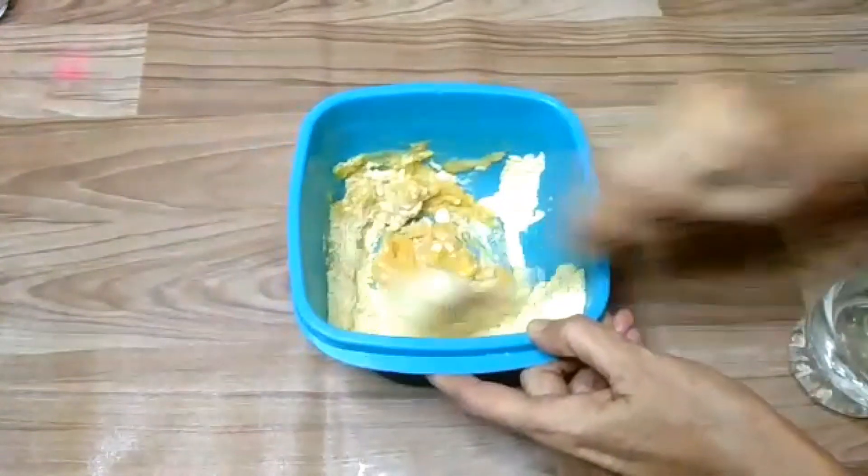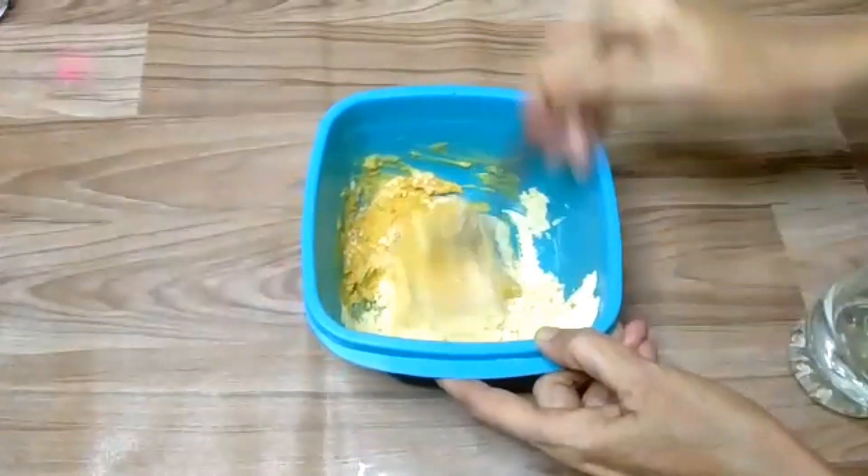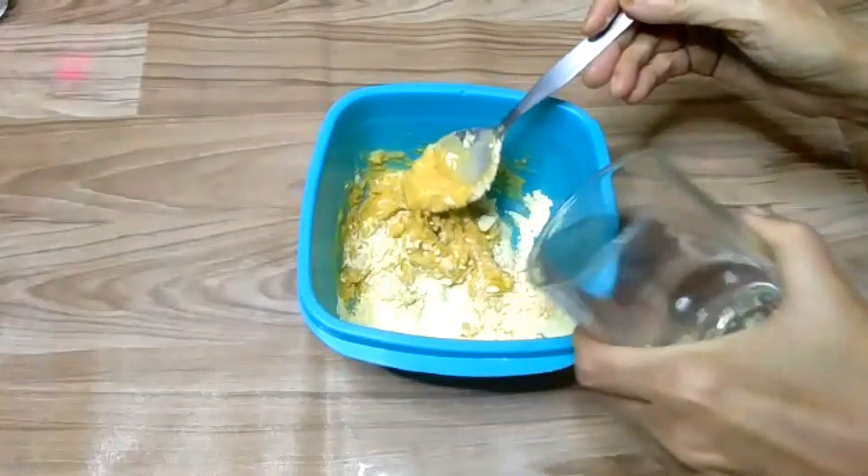आप मिर्चों की quantity अपने हिसाब से कम ज्यादा कर सकते हैं — मैं जितनी बता रही हूं उसके हिसाब से मैंने मसाला लिया है, पर आप चीजों की मात्रा बढ़ा लीजिएगा।